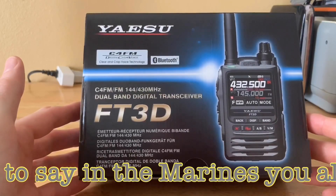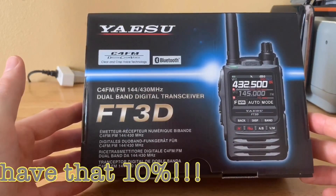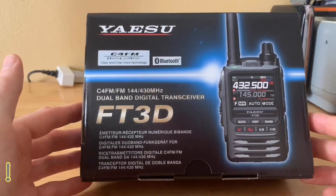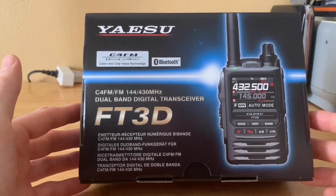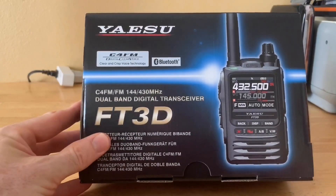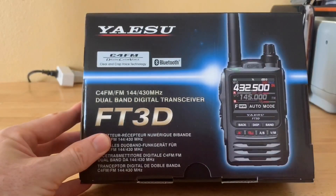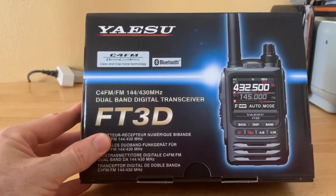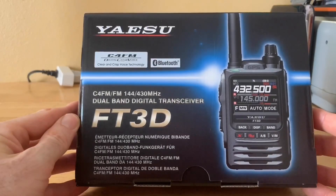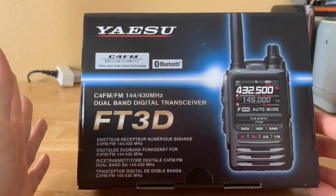I purchased this from Ham Radio Outlet. They had a really good deal for the digital Hamvention sale, so I picked it up because of that. Big thank you to Ham Radio Outlet — I also purchased my Kenwood THD-74 from them previously. They've done very well; everything comes just as ordered and I haven't had any issues with them.